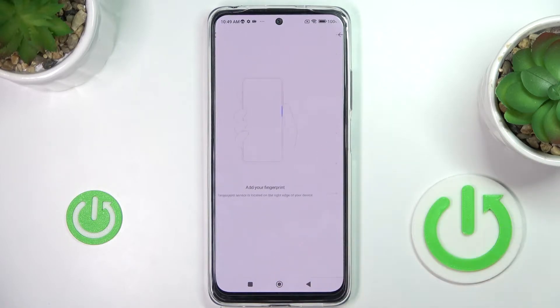Now draw your unlock pattern if you already have one, and if you don't, you need to provide a new one — it will be a backup to your fingerprint.